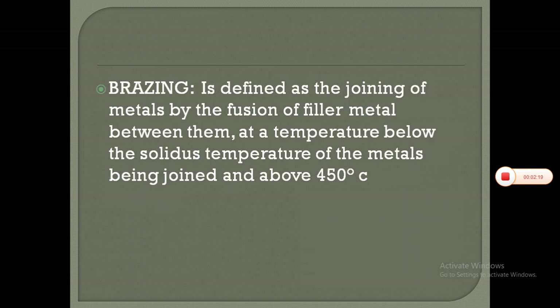Brazing is defined as the joining of metals. Between soldering and brazing, the method is all the same — only the temperature varies. When it is below 450 degrees centigrade, we call it soldering. When it is above 450 degrees centigrade, we call it brazing.